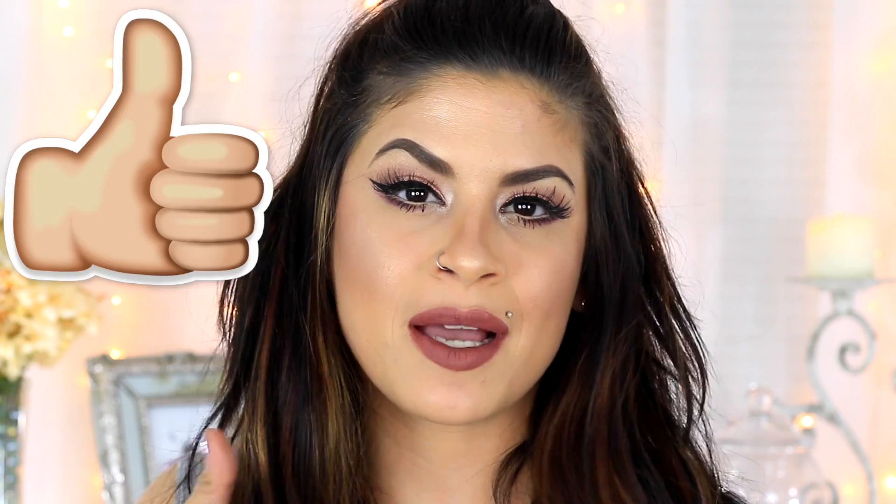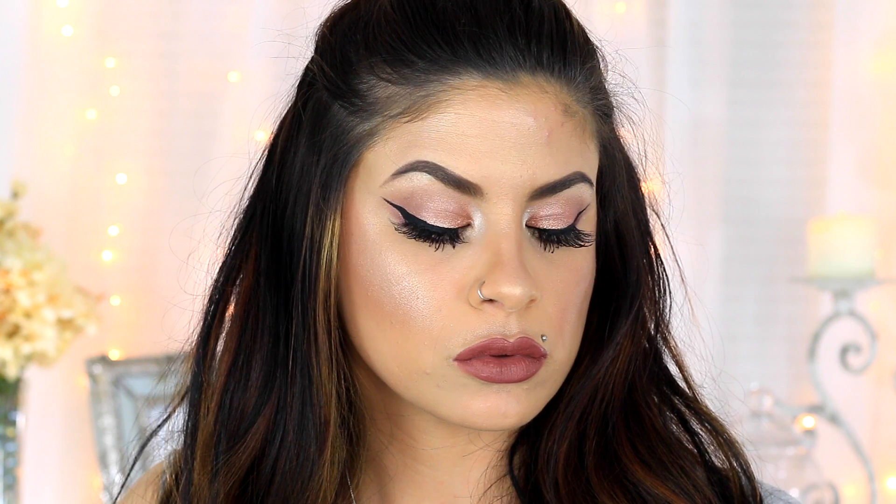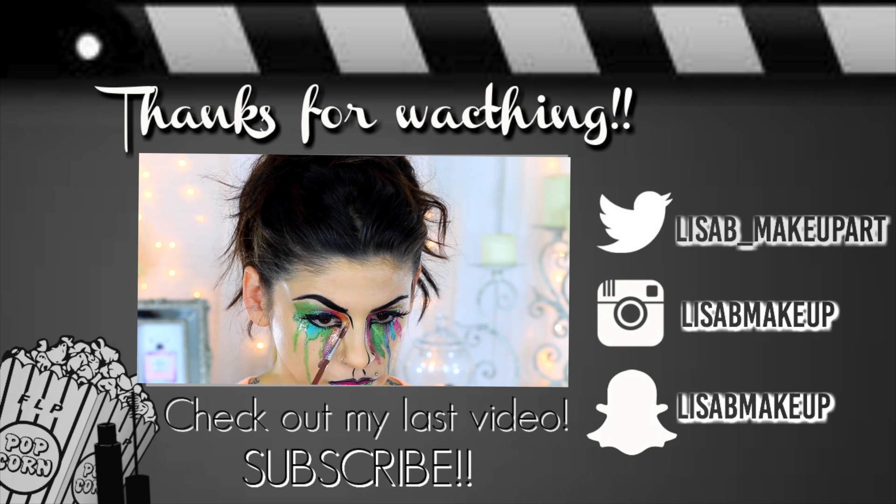So that is it for this tutorial — I hope you guys enjoyed it! Please give this video a thumbs up and subscribe to my channel. I will be recording a couple more looks this week so keep a look out for that, and until next time I will see you guys later.